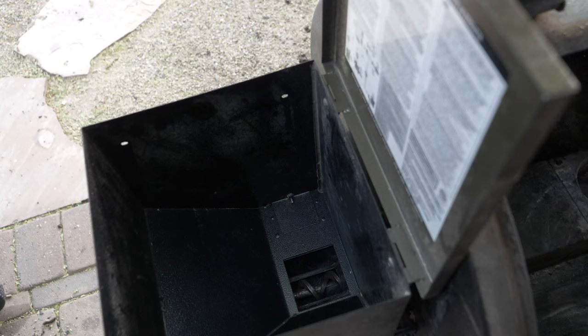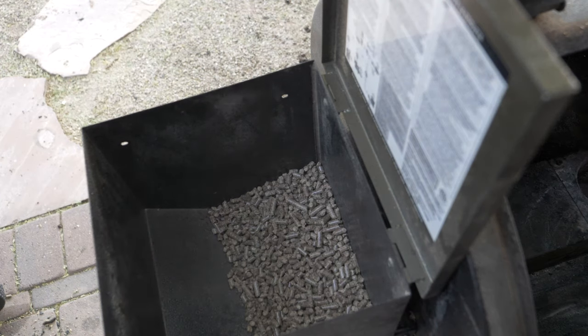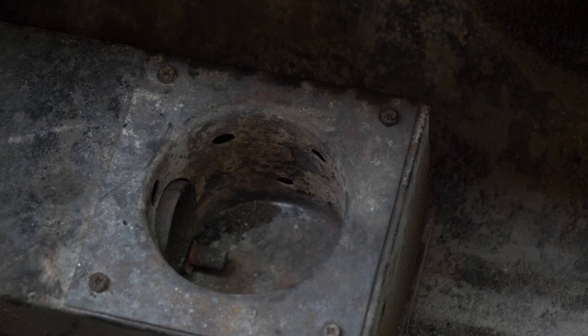I've got some nice dry pellets that have not seen moisture — let's try to keep it that way this time. Let's see if it works; it probably needs to get primed. Sounds like it's turning.